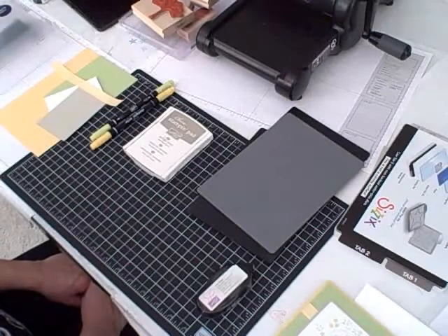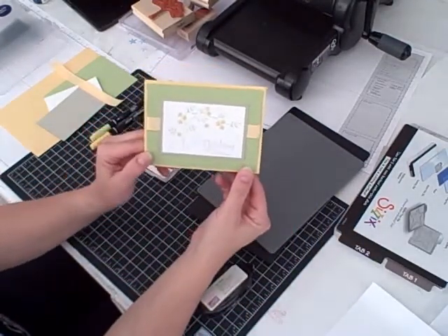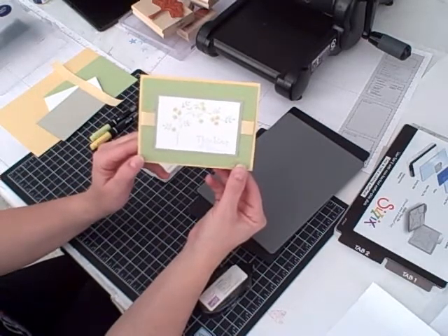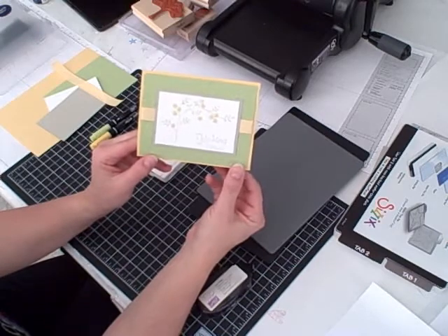Hi, I'm Terri, and I'm nuts about stamping. I have another really cute project for you today for our Sundays with Sizzix video tutorial. You're going to make this Thinking of You card using the brand new Thoughts and Prayers stamp set that I received in the mail this week, and I'm so excited to use it on this project today to share with you.